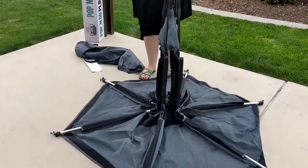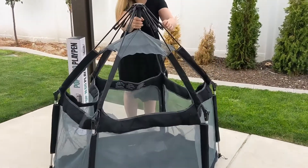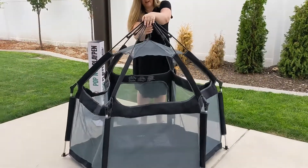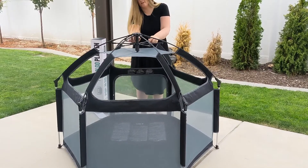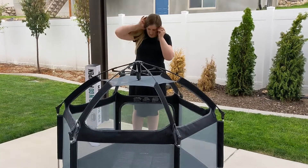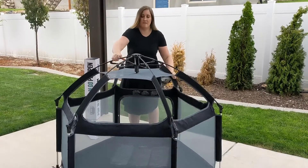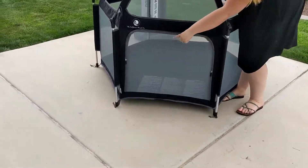First, pull off this little elastic ring that holds it all together, then spread it out for the size. Watch this — all you have to do is open it, pull down, and put this little clip on there to hold it in place. And then you have your full little playpen.